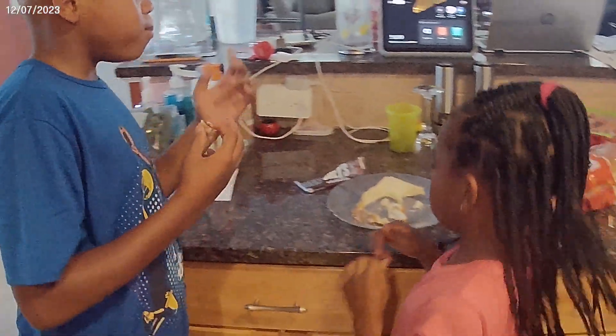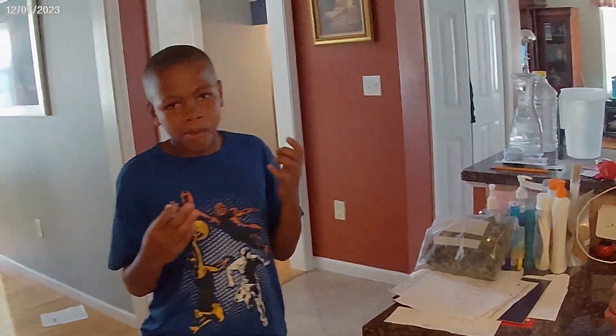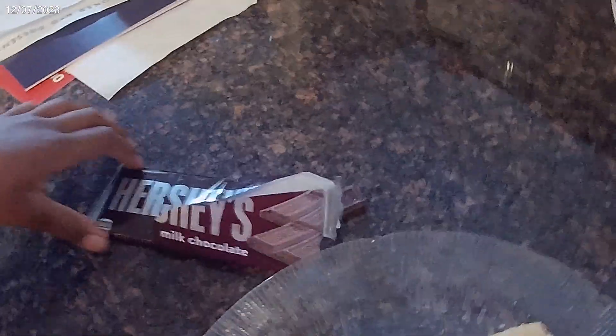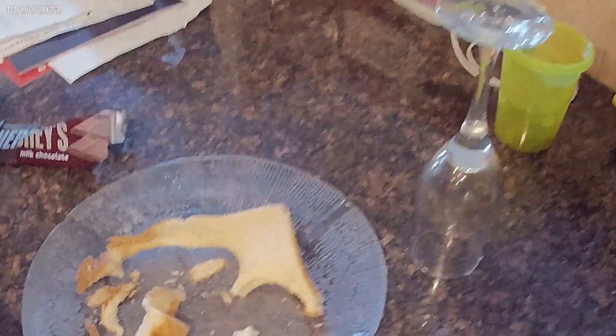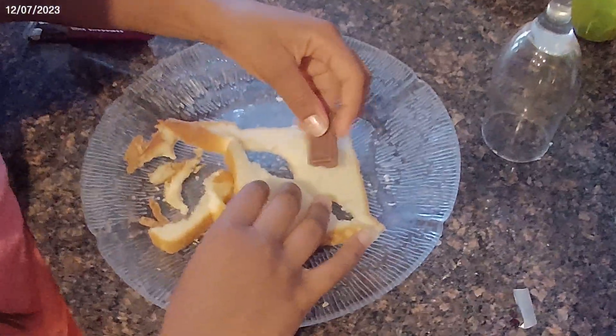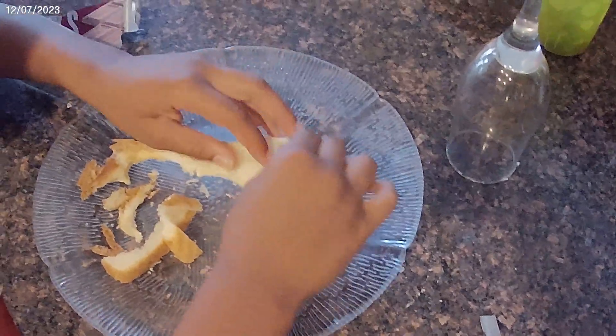What do you call them? Bagel bites. How did you make the bagel bites? I see bread. I see Hershey chocolate. Chocolate. Yeah, okay. And then you put the bread... Tell me. Yeah, there's two pieces. And stick that in. Stick it in there like that.